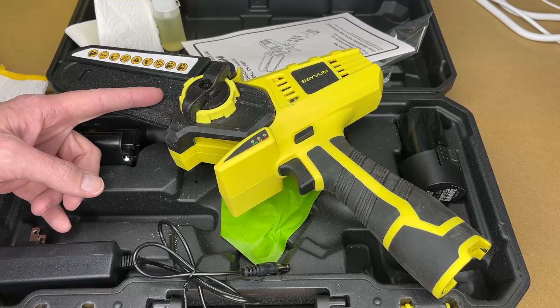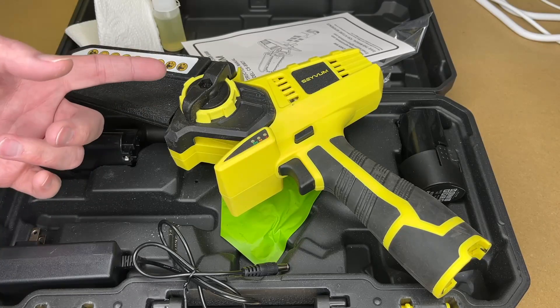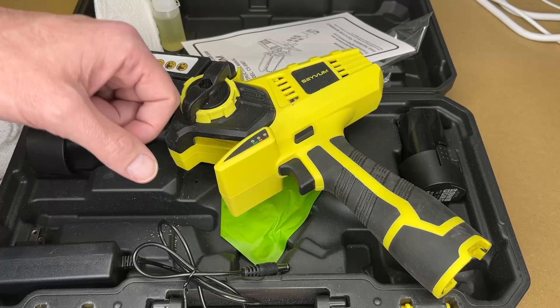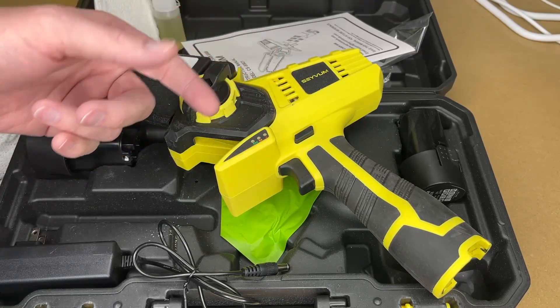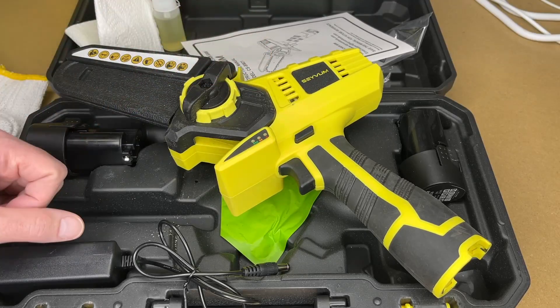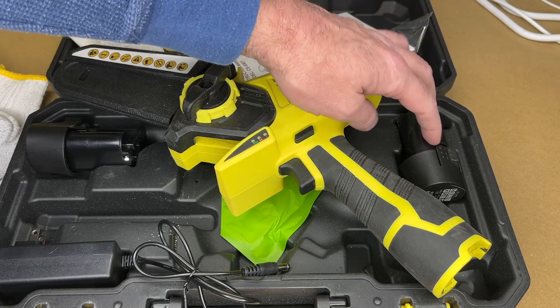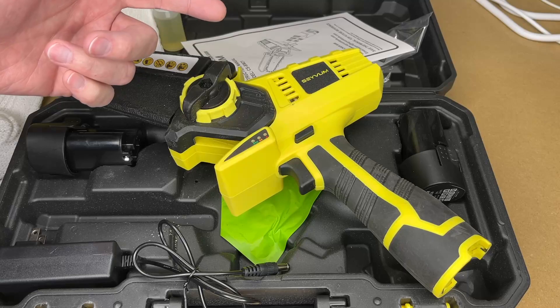So that was the Seyvum 12-volt cordless chainsaw. I found this very easy to use. My only challenge was that I was filming with my left hand — there were times it would have been easier if I could have, for instance, pulled a branch up so it wouldn't pinch the blade, which is typical of any saw. But otherwise it was very easy to use one-handed. After I finished filming, I continued cutting and didn't even make it through one battery — I didn't have to switch to the second one. But it is nice that they have two batteries; it gives you extended runtime.